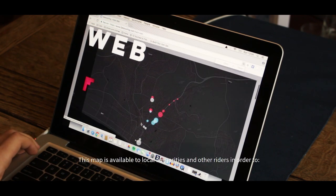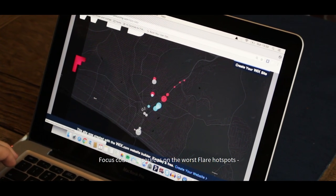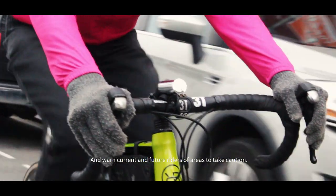This map is available to local authorities and other riders in order to focus council resources on the worst Flare hotspots, putting pressure on decision makers and warning current and future riders of areas to take caution.